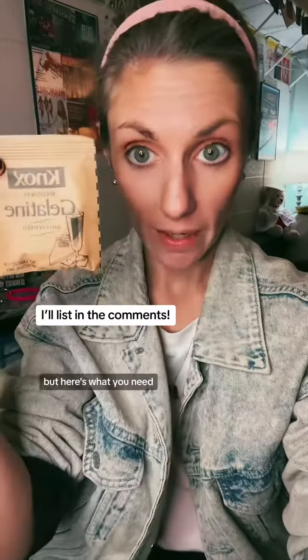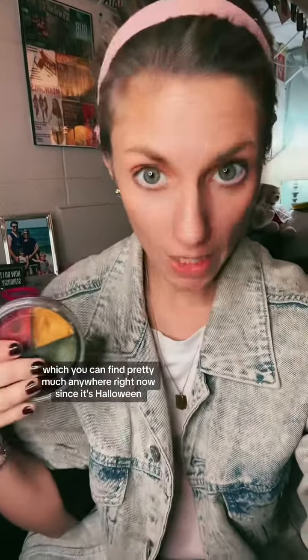I'll put this in the comments, but here's what you need: unflavored gelatin — you can get this at any supermarket — stage makeup and stage blood, which you can find pretty much anywhere right now since it's Halloween. Also a fork and a makeup sponge.